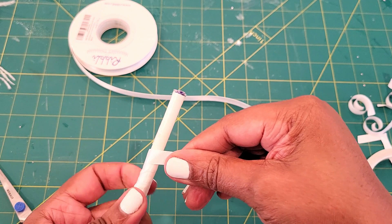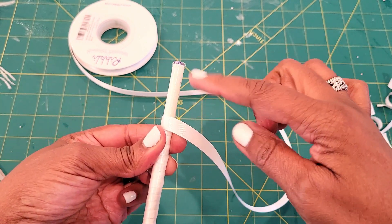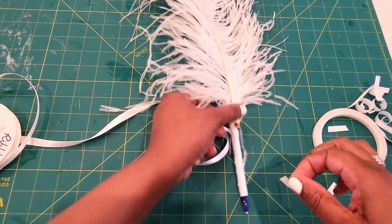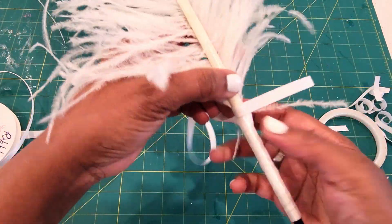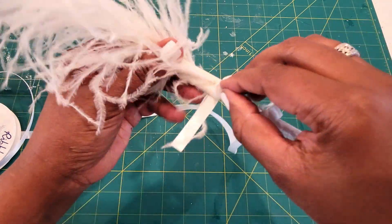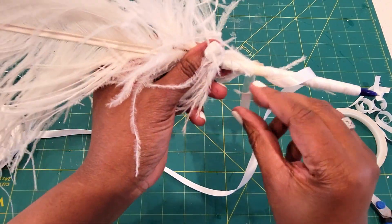Now that I'm about two-thirds of the way up, I'm going to go ahead and grab my feather. You may not have a solid feather, but for any feather you're using, I would probably recommend using the ribbon in the same color to make it look a little more uniform — but that's up to you. And all I'm doing now is adding my feather.